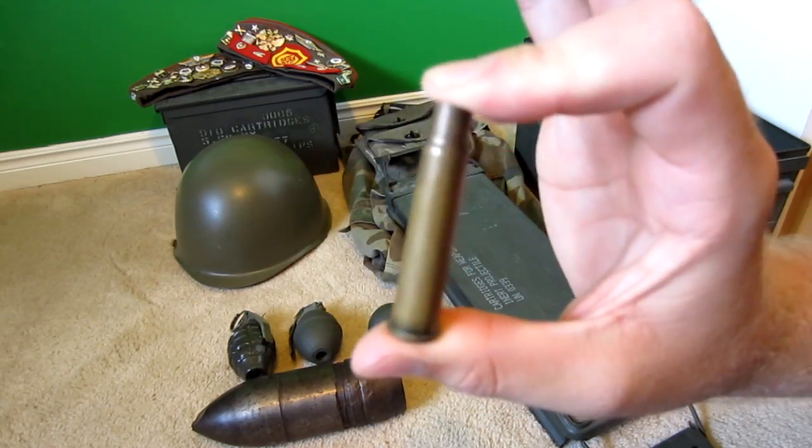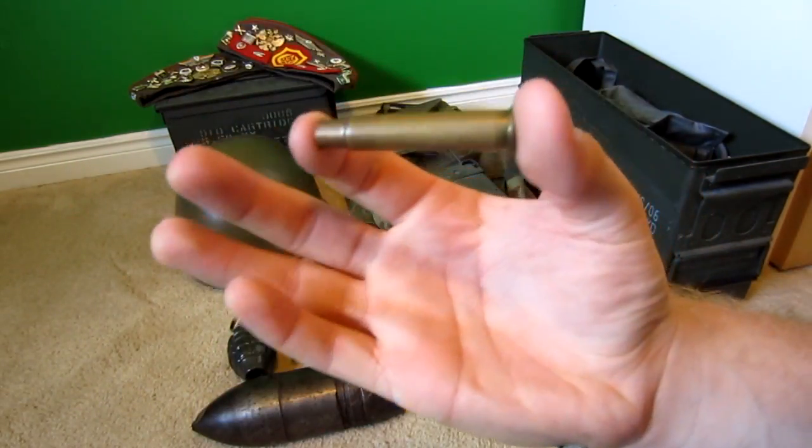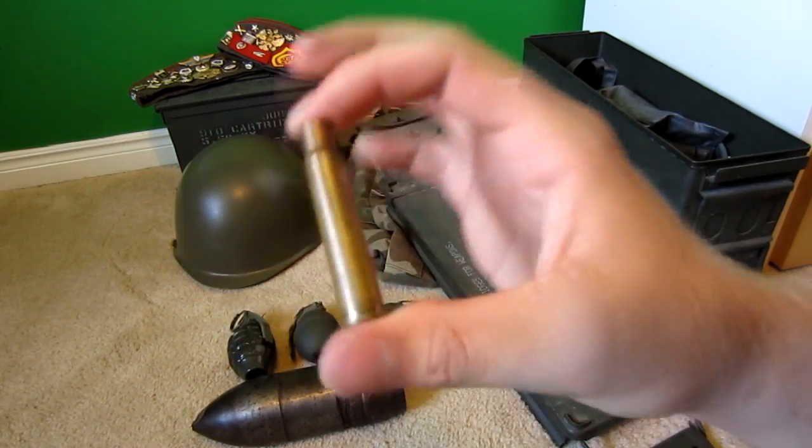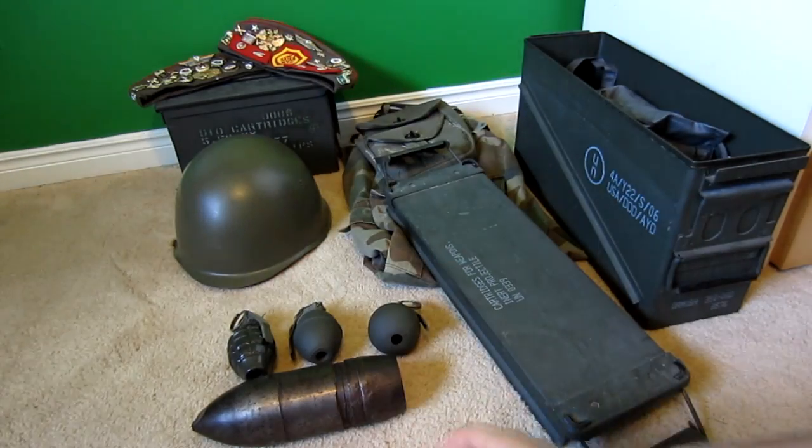Got the bullet casing here — people said it's like 50 cal, but I really highly doubt it due to the size of it. It looks like it's from a rifle. I don't even know if it's military or what, but it's really nice.